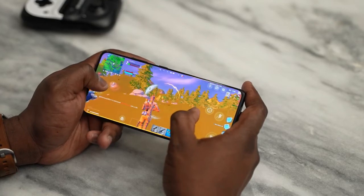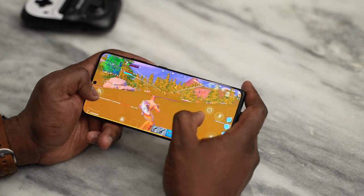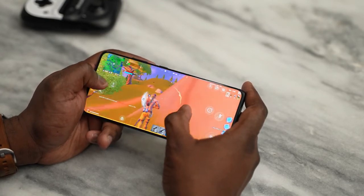Hopefully that gives you guys an idea of how gaming is on the Galaxy S21 Ultra — it's a gaming beast with great performance. If you have any questions or comments, let me know. Don't forget to like, share, subscribe, and always enjoy entertainment.